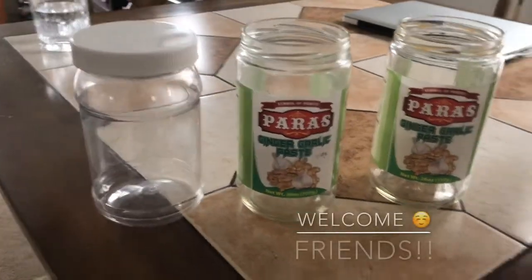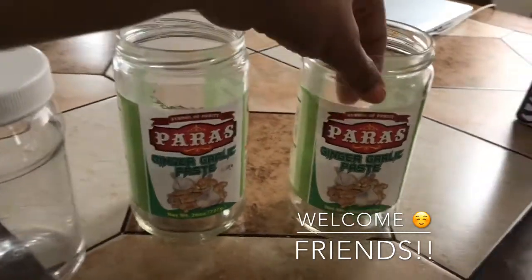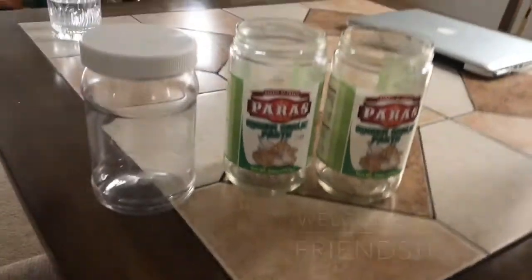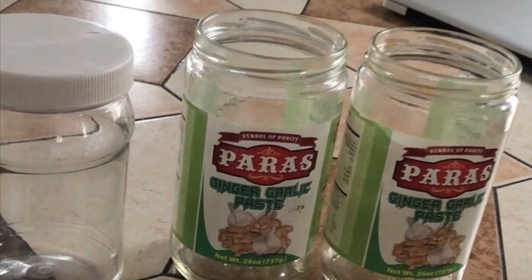Hi friends, welcome back to my channel! Today we will make a beautiful home decor, as well as an adorable and unique gift, with these waste ginger garlic paste mason jars. Let's get started. Things which we need for this project are mason jar, aluminium foil, air dry clay, and some paint.